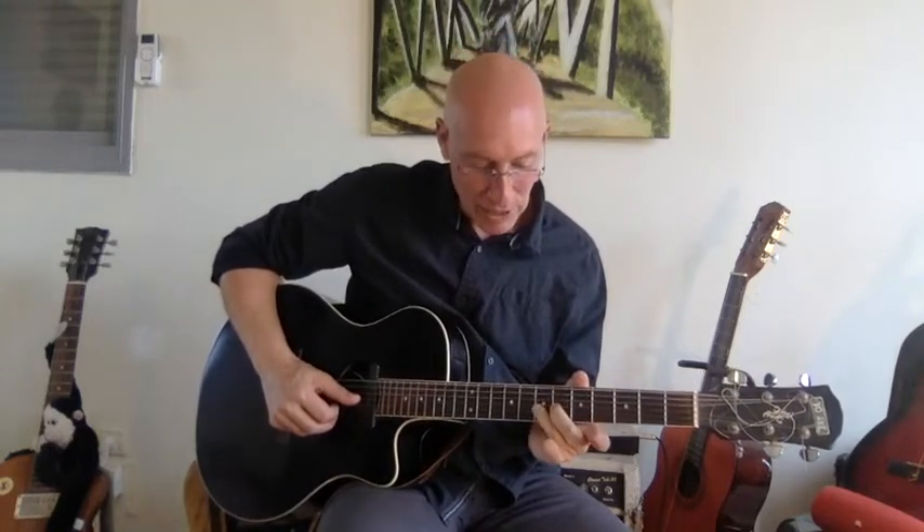What I do here is bend using just two fingers because I want to use the third finger to mute all the rest of the strings.